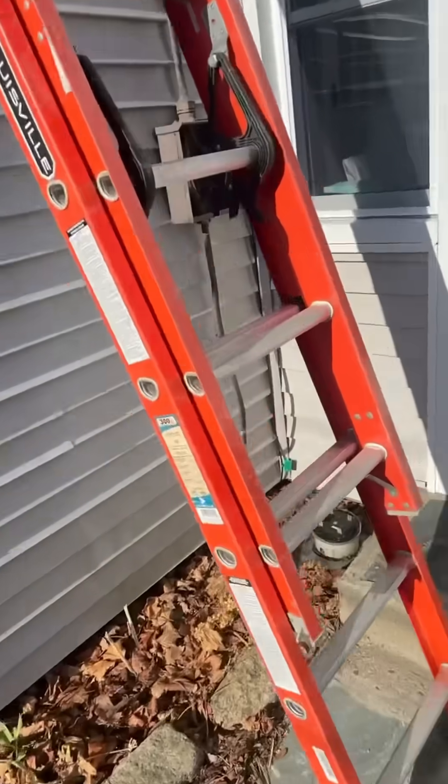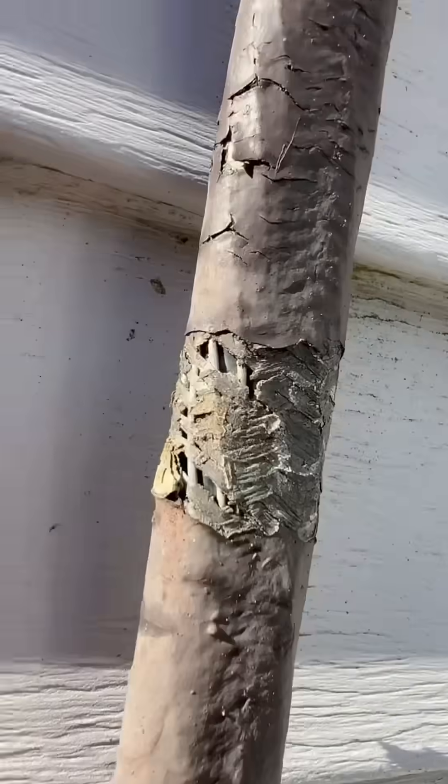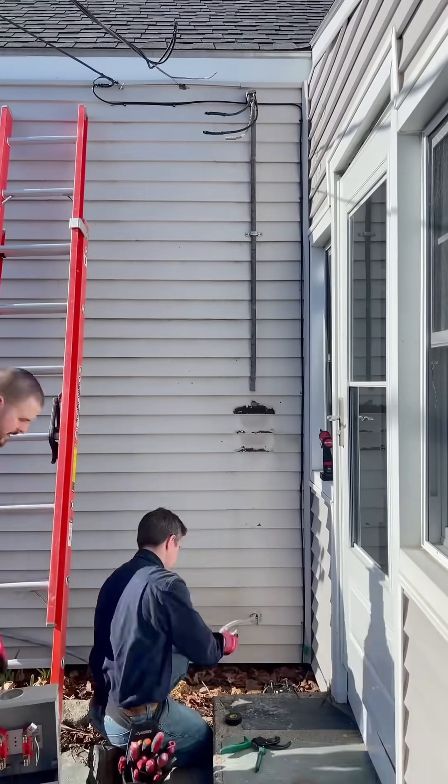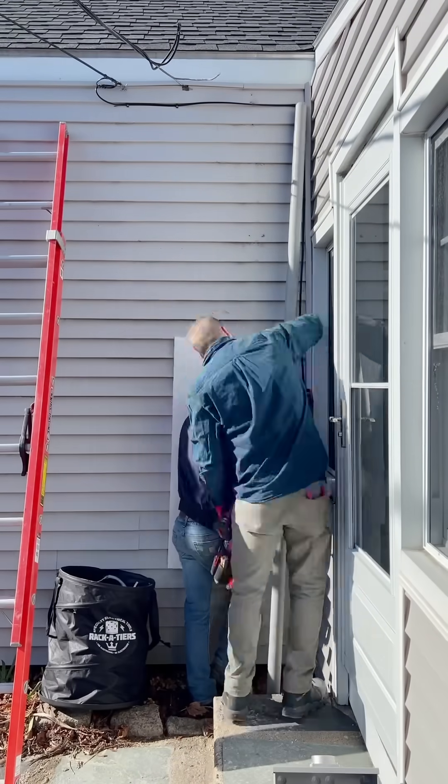Here we go — this is the old one. You can see all the damage on that riser cable. It's got the cloth so it's wicking in water all the way into the panel. It's dripping wet inside the basement when we opened up the panel.